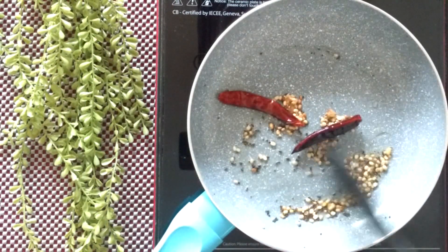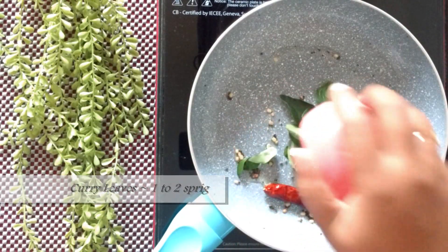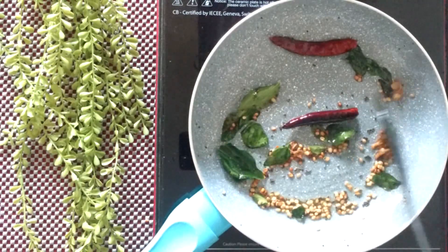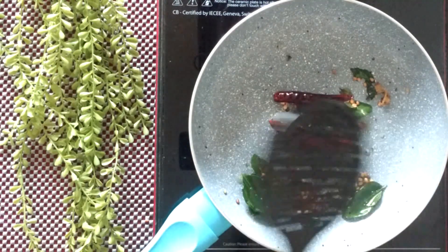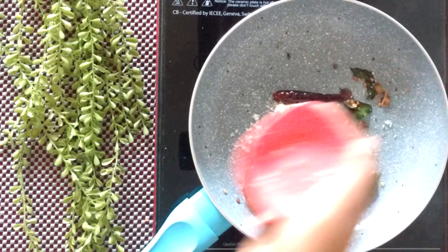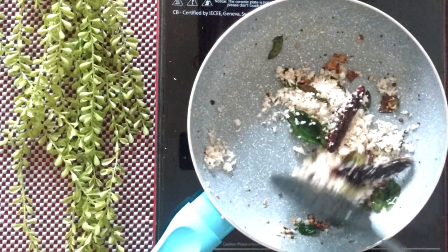Along with this add about 2 tablespoons of washed and dried urad dal — this is purely optional. Fry until the dal has changed color, then add 1 to 2 sprigs of fresh curry leaves. Once the dal is rightly cooked, add grated coconut — I have added 3 to 4 tablespoons, but you can increase or decrease as per your choice.